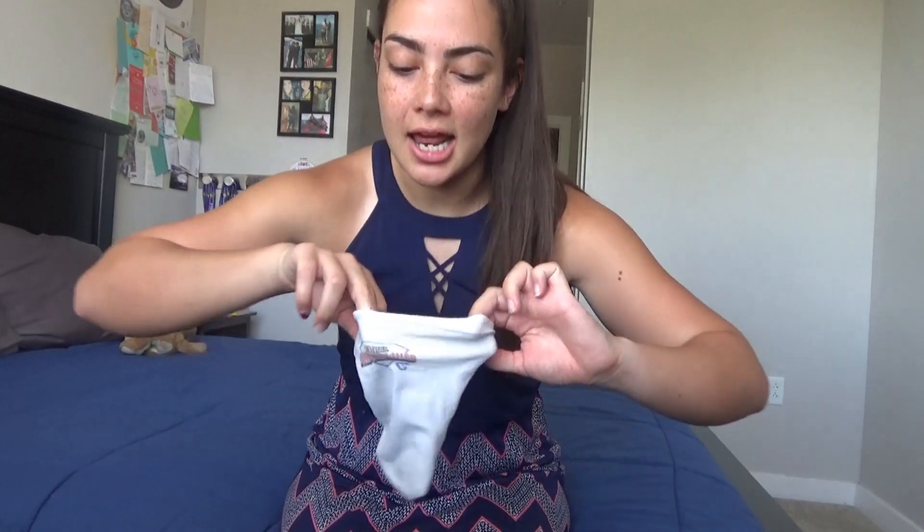The thing I want to tell you guys about today is my favorite amputee thing in the entire world, and it is the underliner. There are a lot of different types of sweat socks, and what these are is — as the name explains — it goes under your liner.